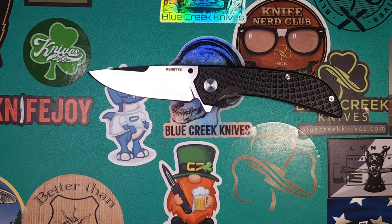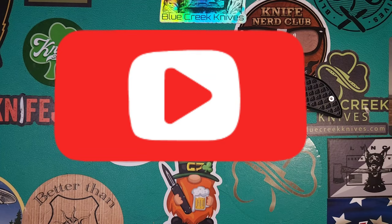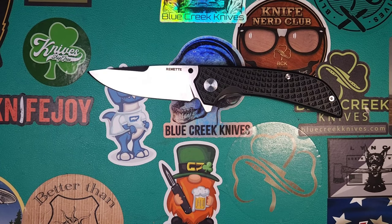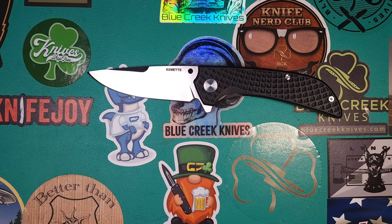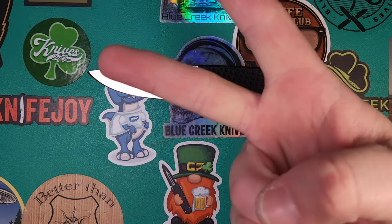Don't forget, if you enjoyed the video, do me a huge favor and give me a thumbs up. It's the best thing you can do for mine or any channel. I'll leave my affiliate links along with my social medias down in the description of the video. Everyone have a great day. Stay safe. Peace!